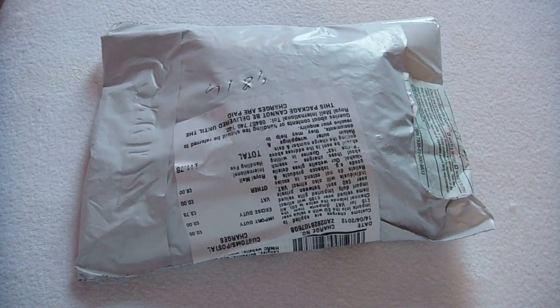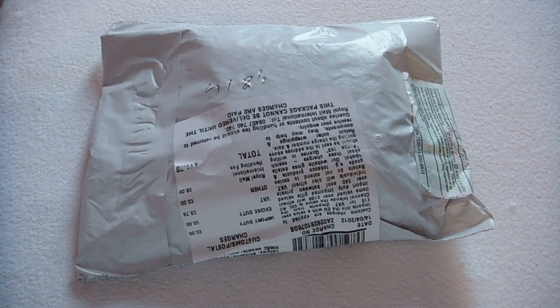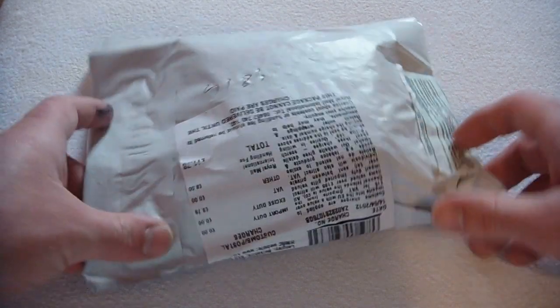Hey guys, today I'm going to unbox a Vectrex game. It's a homebrew Vectrex game which I got from Fury Unlimited. He does a lot of really amazing homebrew games for the Vectrex system and I'll put his link in the description in case any of you want to go check out some of the screenshots of some of the games and you can purchase them on his website. So let's unbox this.